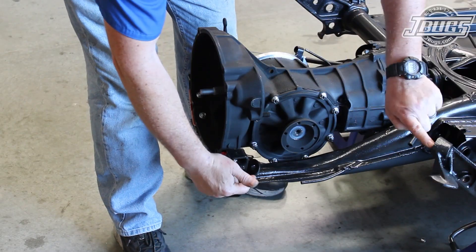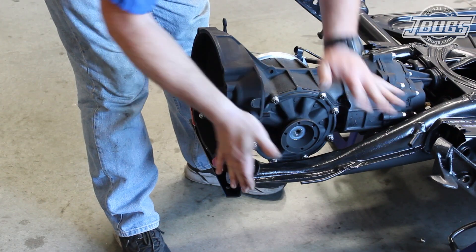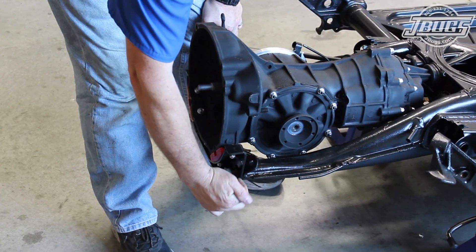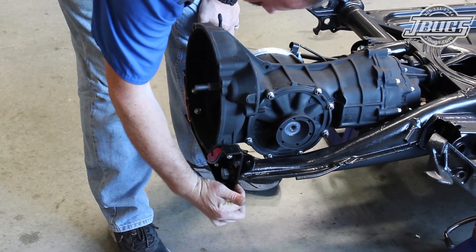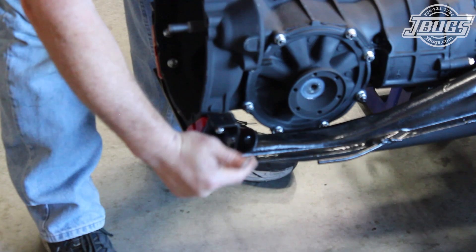Next up, we are going to get our rear truss bar pre-installed. Some of you may have noticed in our previous videos the extra tabs on our frame horns. We welded them on since we knew we would be installing the truss bar. Normally, the tabs are bolted to the frame horns behind the transmission cross brace.